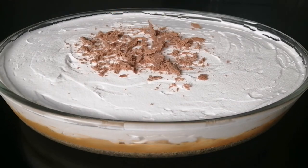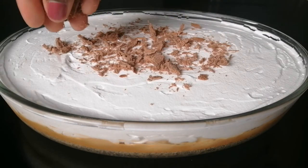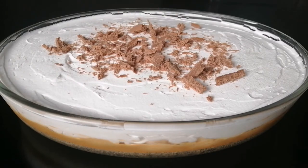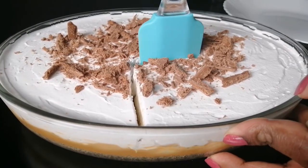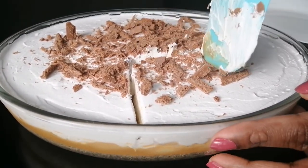Hello, welcome back to my channel. This is our recipe. This is a pudding — you can call it Banoffee. This is a very simple pudding.